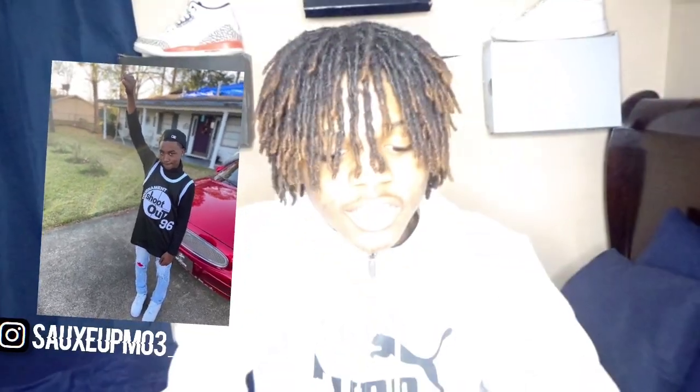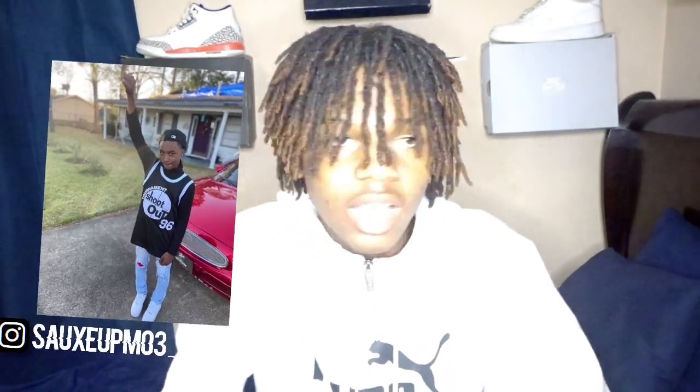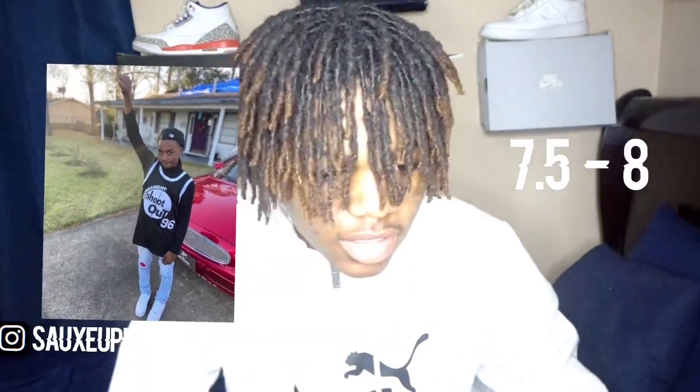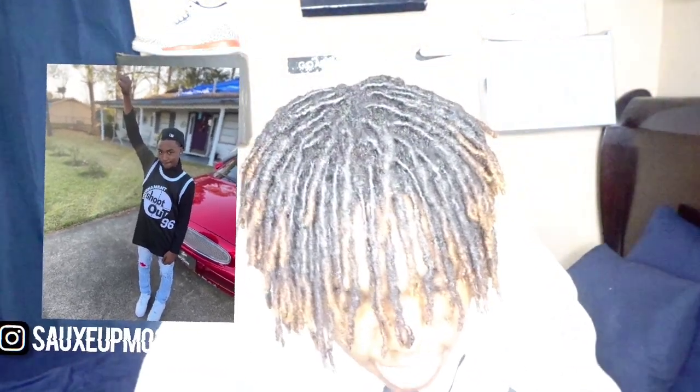All right, for the next outfit we got Jamar. He got a shootout tournament jersey, fitted hat, light jeans with the red in there, and the white forces. You gotta have your power. I give this a seven and a half, eight - seven point five, eight. It's almost like you ain't got the long sleeve - I think it's a turtleneck under. Yeah, that's it for that.